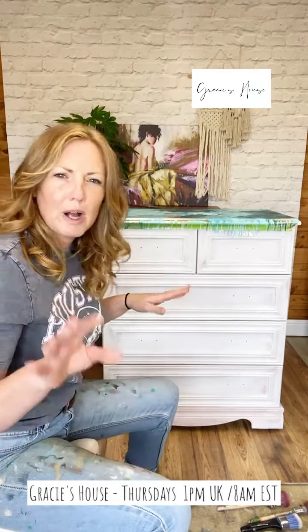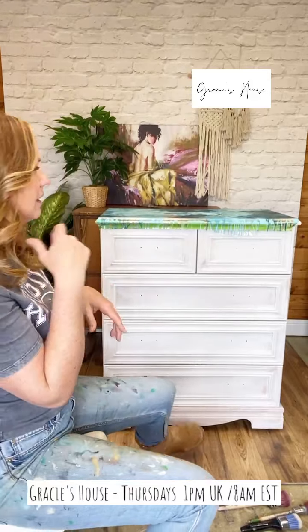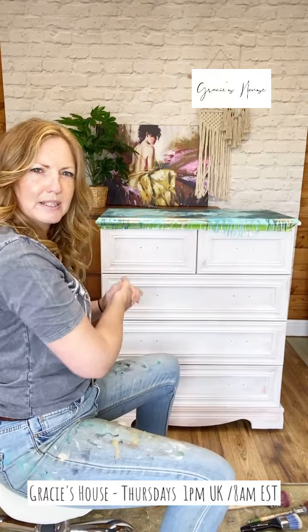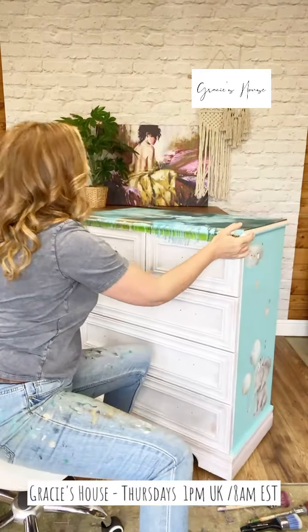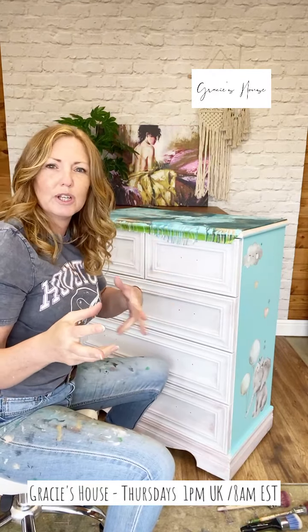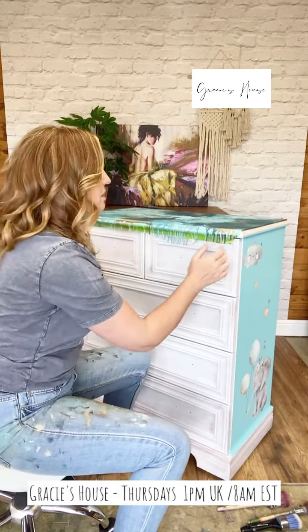I've done a paint pour on the top - I'm not going to show you that yet because that's going to be a bit of a sneaky reveal and I might have to tinker with it a little bit longer. I decided that because it was a lesser quality piece of furniture, nursery furniture is not something you're going to keep for a long time, so we're going nursery for this piece.